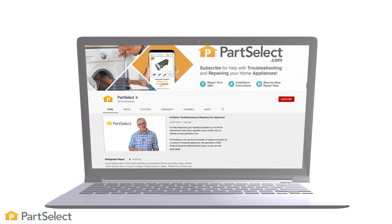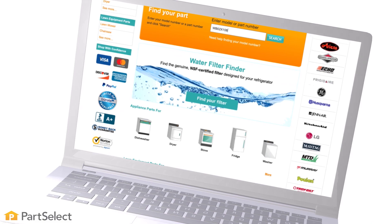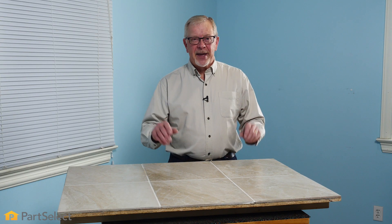Thank you so much for watching this video. We certainly hope that the tips we shared with you today will help you when it comes time to clean the grout on your tile. For more videos on appliance repair, maintenance, and cleaning tips, be sure to visit our website. Remember to subscribe so you don't miss a thing.